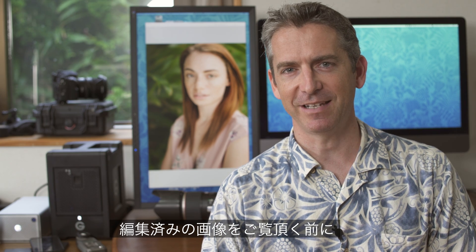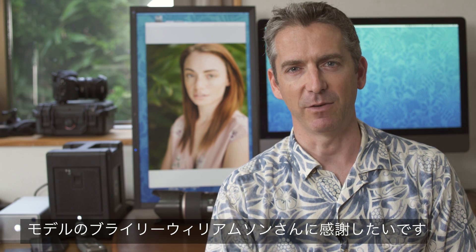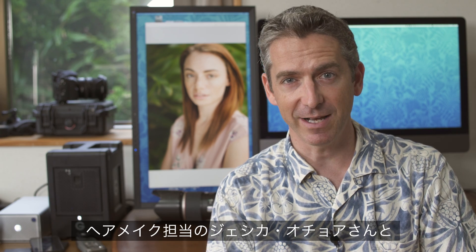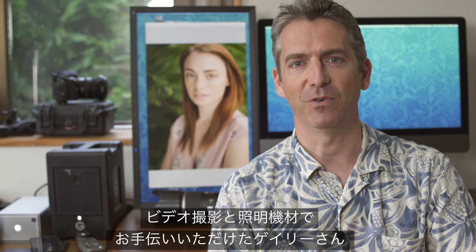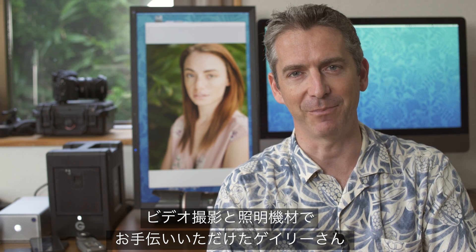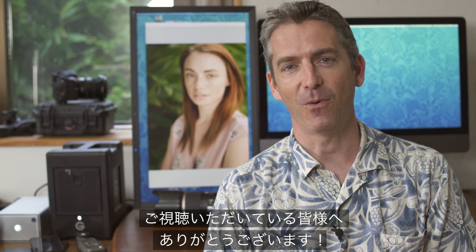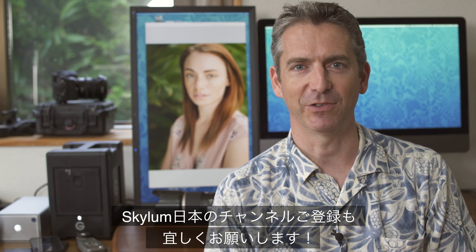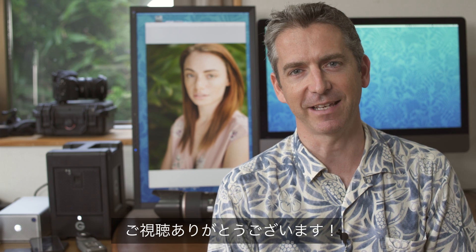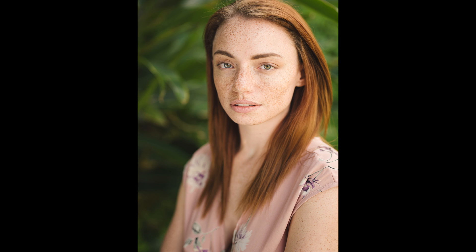Before we have a look at those images, I'd like to say a huge thank you to Briley Williamson for modeling for us. I'd like to thank Jessica Ochoa for doing the makeup, and Gary for taking some behind-the-scenes footage and for holding the light when we were using the off-camera flash. Thank you for watching this video. If you enjoyed it, please give it a thumbs up. And if you'd like to subscribe to the Skylum Japan channel, that would be fantastic. Thanks very much for watching — we'll see you next time.